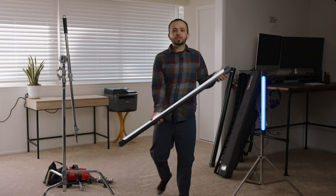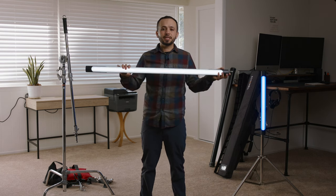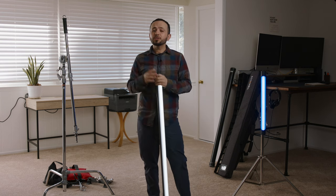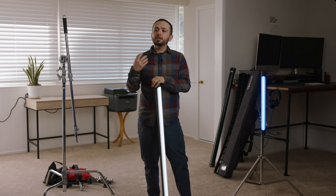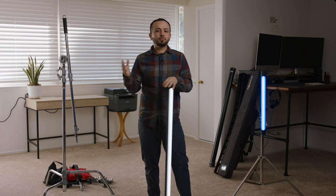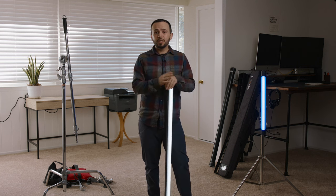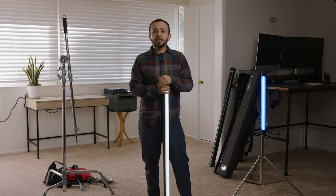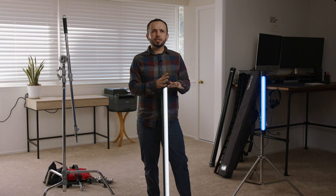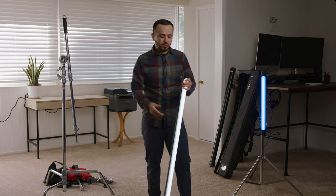These are the tubes I've been using lately — the Sunwell Sensei tubes. This is a four-footer and a two-footer. Now these are RGB, but most of the time for the hair lights I'm doing, they're just bi-color. They're anywhere from 3,200 Kelvin to 5,600. That's usually where I'm using these lights, but there's a bigger range — you can go from 2,600 Kelvin to 6,000. I keep it somewhere between 3,200 and 5,600 most of the time.